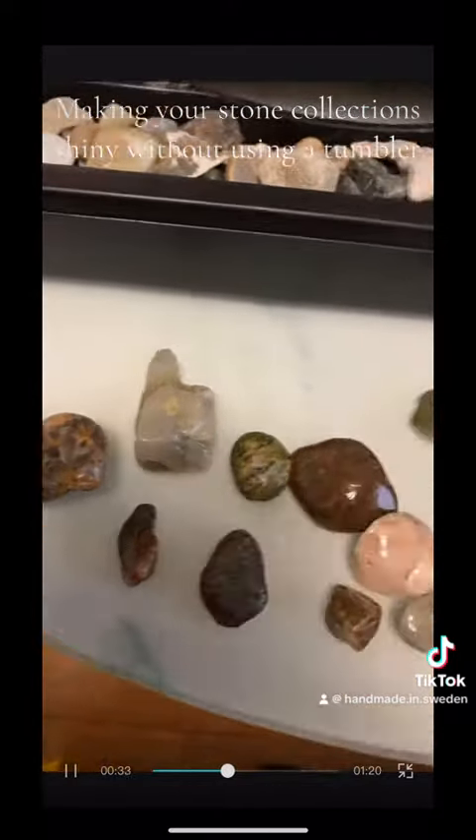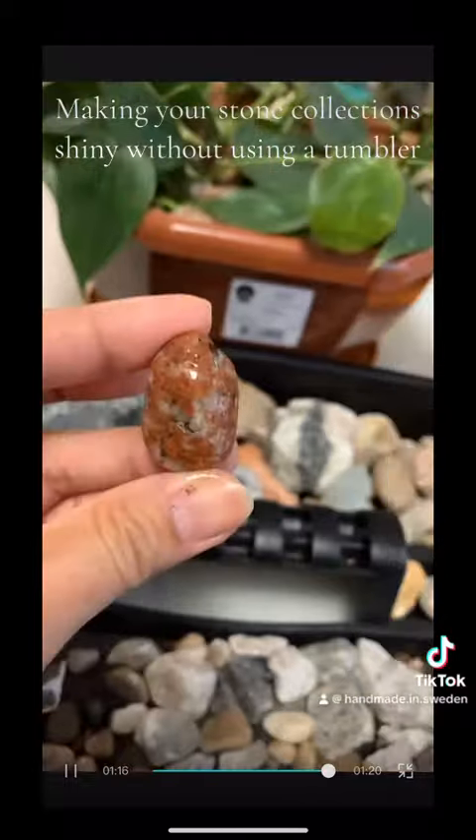But of course when it gets dry it's not so shiny. After putting this on, this is how it looks like now — it's a really big difference and you can appreciate your stone more with this, without using a tumbler.